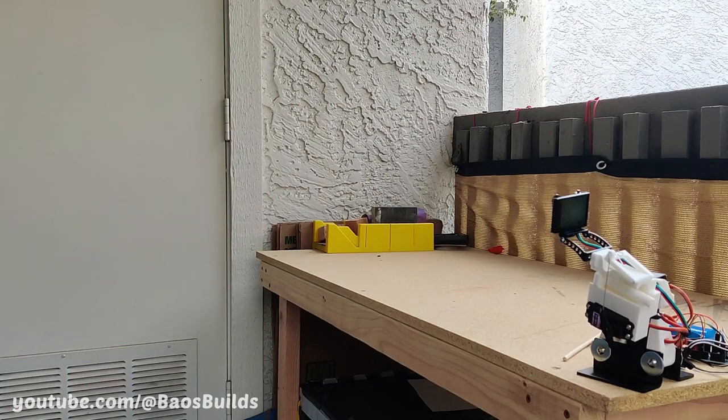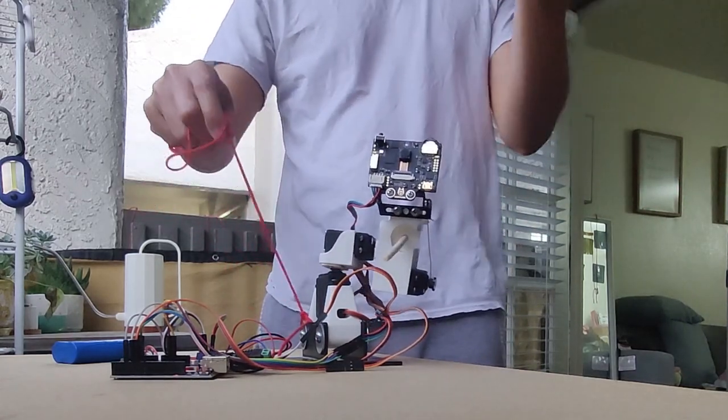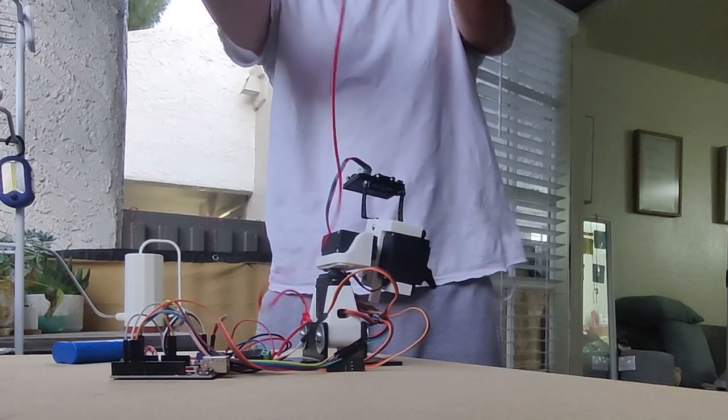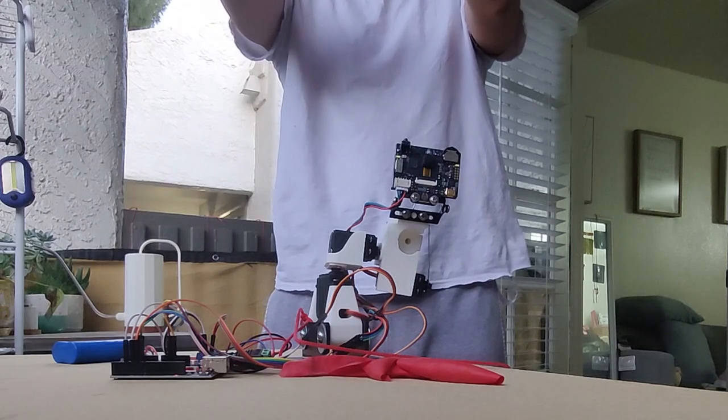This should definitely be able to protect us from those Chinese spy balloons if they decide to fly them two feet off the ground. What we need to do is strap our robot to a helium balloon so it can float up to the spy balloons and pop them. There we go.